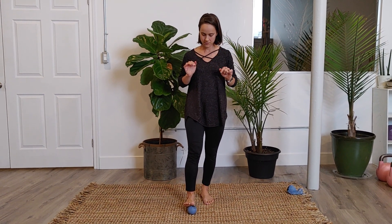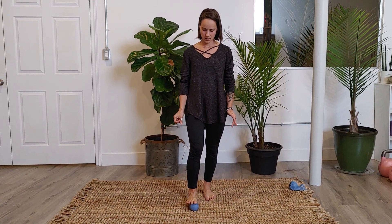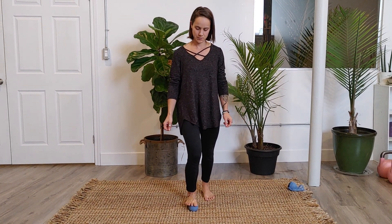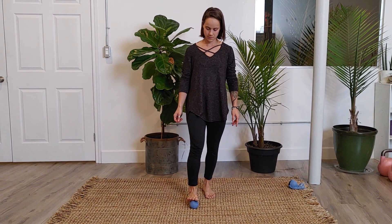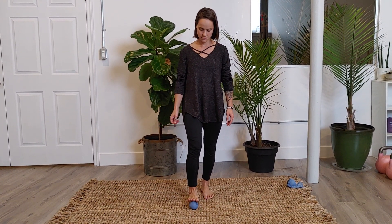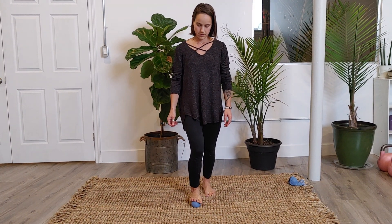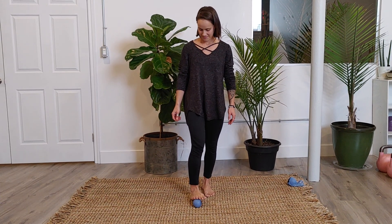Place the right foot just at the mound of the big toe and start to lightly press down and then up with a soft bend to the knee. You'll start to systematically work across the top of your foot, pressing up and pressing down.